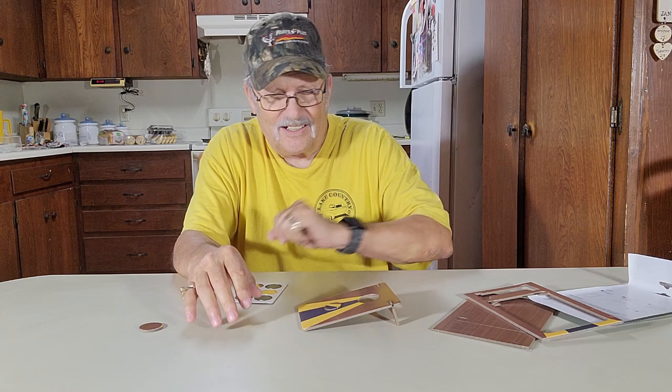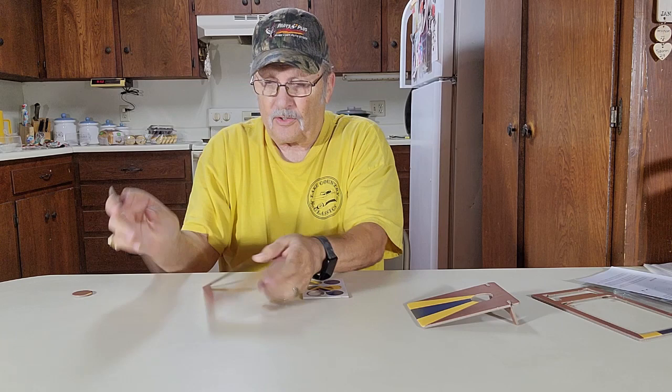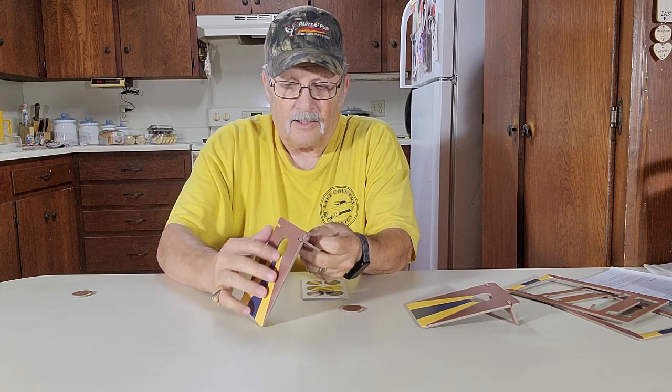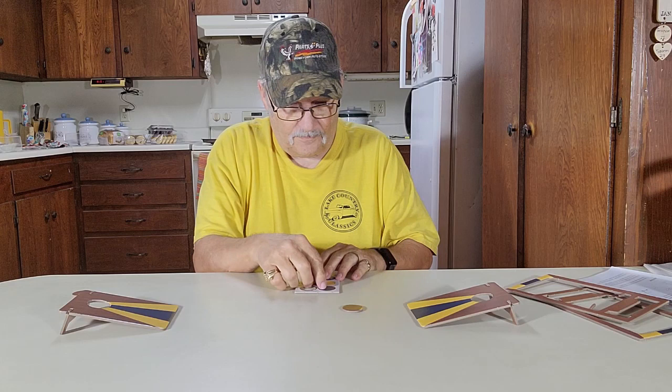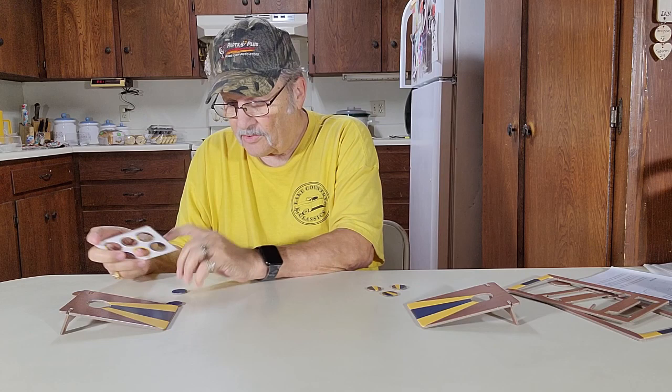Let's set up the other board. Got to be careful — that doesn't stay in there very good. There's your other board. Punch your center out. Punch out the leg right there, it'll go in right here like that one did on the other side. Set it down right here. Use your chips — stripes have three chips, and the other side has three but they're all colors.